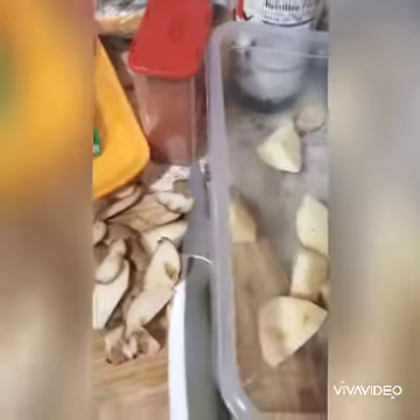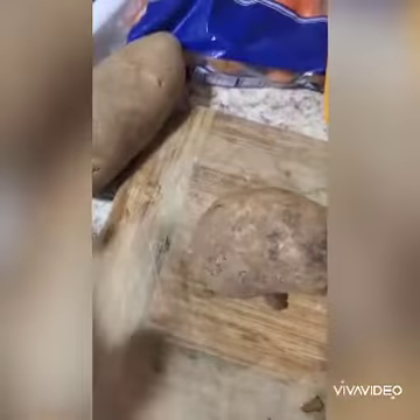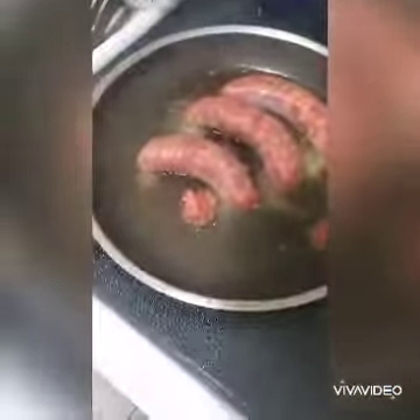We're about to go cooking right now. We have our potatoes, we have our carrot, we have our spicy sausages, and we have our spices right here.